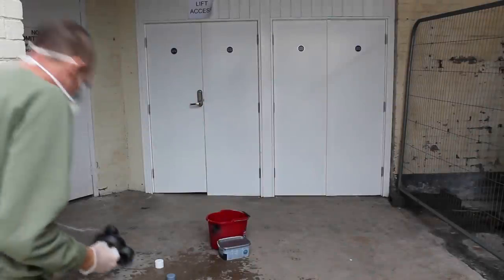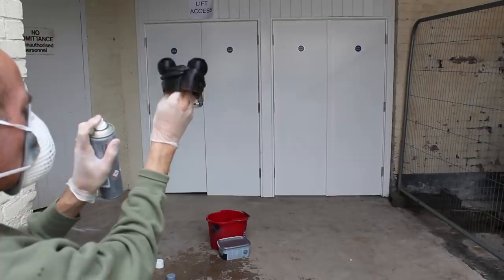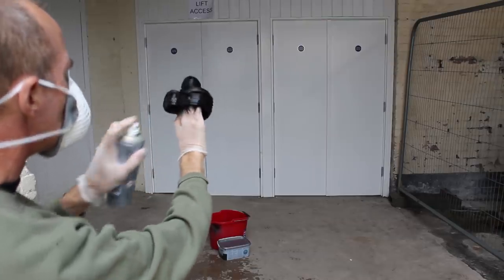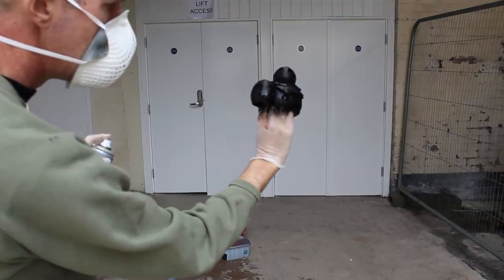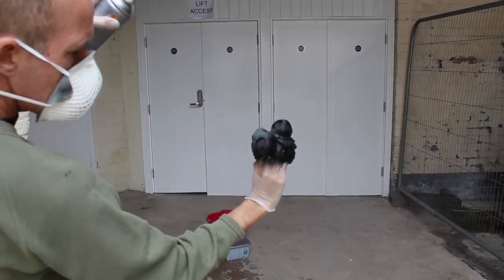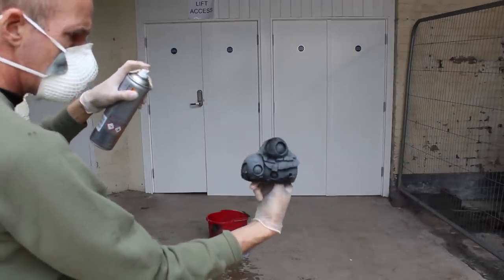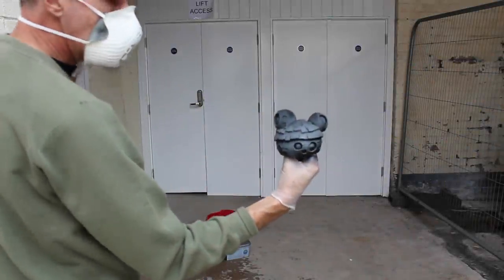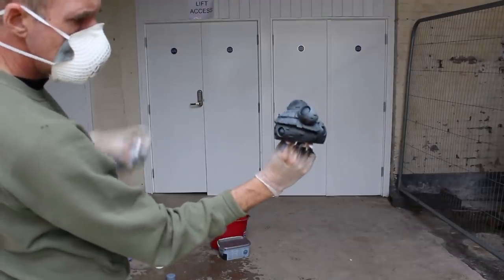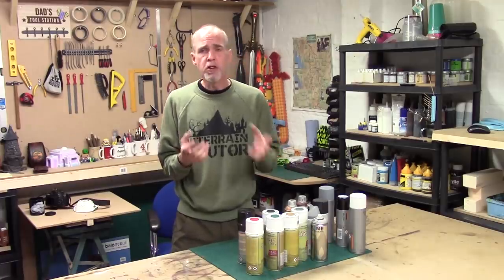The principle behind zenith highlighting is that things are darker at the bottom and lighter at the top. Start with a dark coat coming from underneath to catch underneath everything - this creates your shadows. Make sure you've got a nice light coating of black all the way around the bottom, catching any overhangs. Once the black's dry, go in with a grey from about a 45-degree angle to start highlighting. A final quick dusting of white from pretty much vertical gives the final highlight - go light and aim for the very tops.